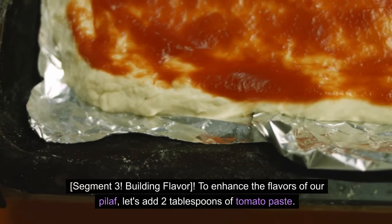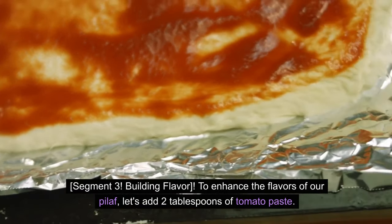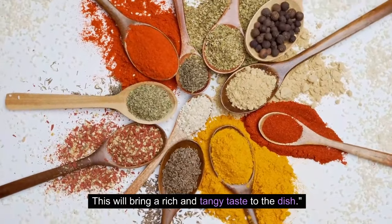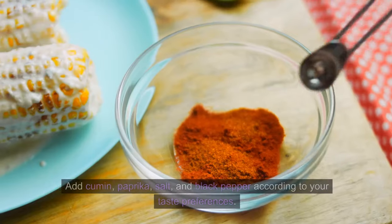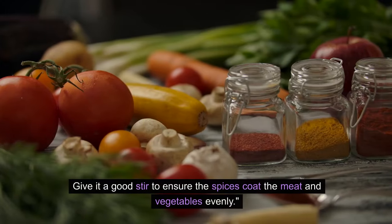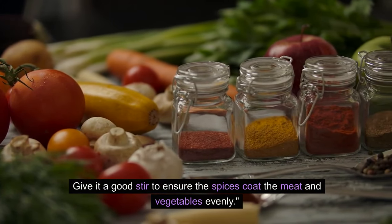Building flavor. To enhance the flavors of our pilaf, let's add 2 tablespoons of tomato paste. This will bring a rich and tangy taste to the dish. Now it's time to season our meat mixture — add cumin, paprika, salt, and black pepper according to your taste preferences. Give it a good stir to ensure the spices coat the meat and vegetables evenly.